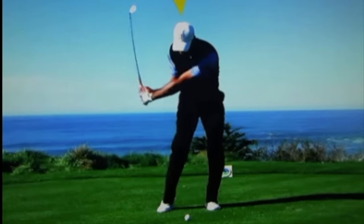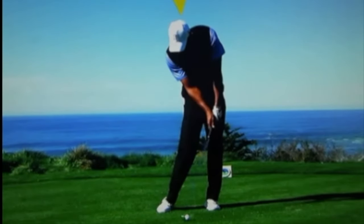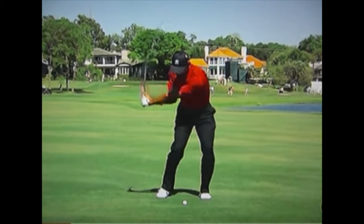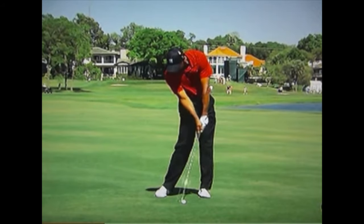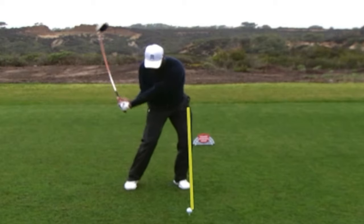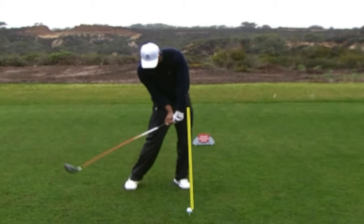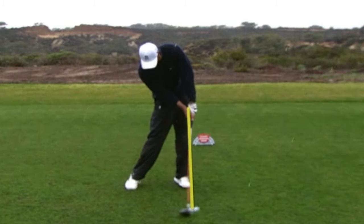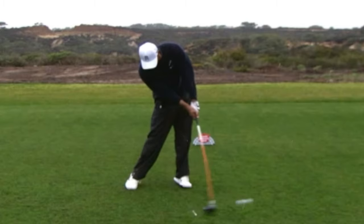You can see Tiger Woods with the club lagging behind coming into impact — the club has not yet reached alignment with his left arm, so the hands are well ahead, and then the club is totally released. On another iron shot you can see the same: club lagging his left arm, then fully released. With the driver, the leading hand is in front of his leading left leg with tremendous lag, and at impact the club still hasn't caught up — then here it's fully released.